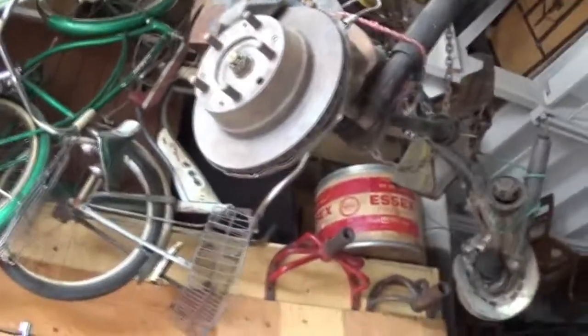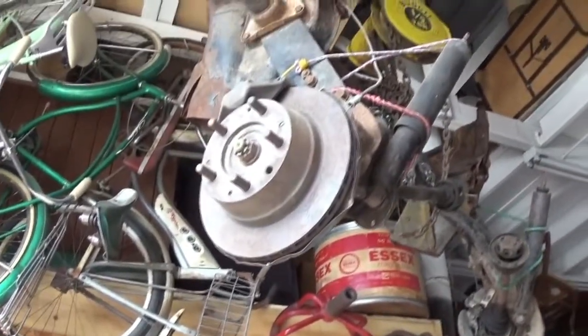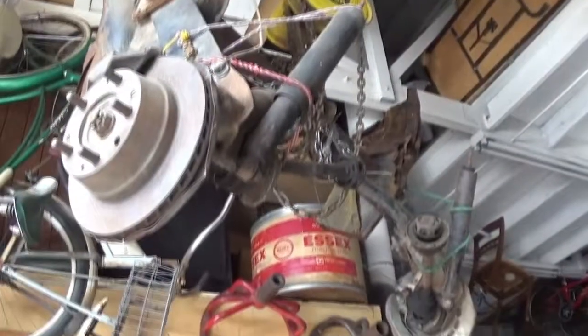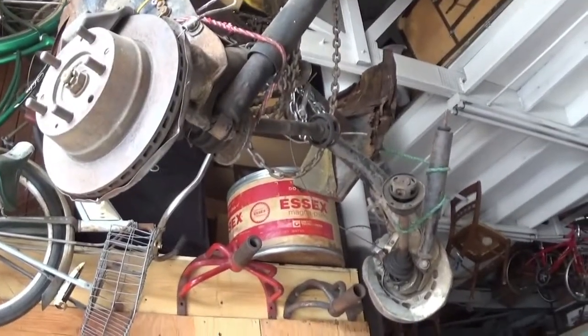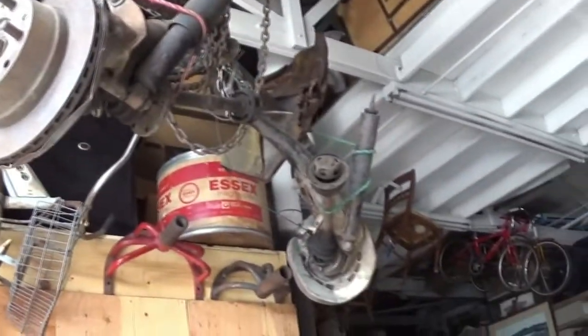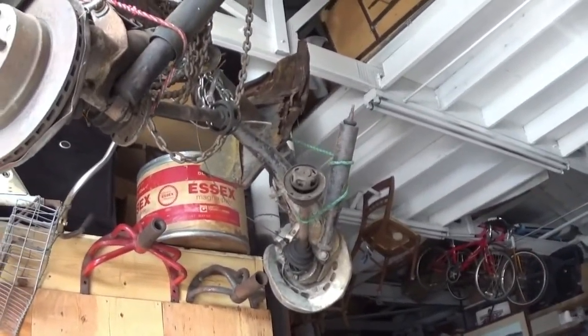Here's a 72 911S rear suspension - brakes, everything. We ought to make a kid car out of that, just weld up a frame. You got the front end for it too? Yeah.